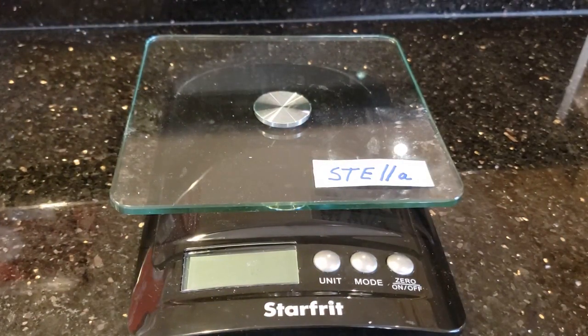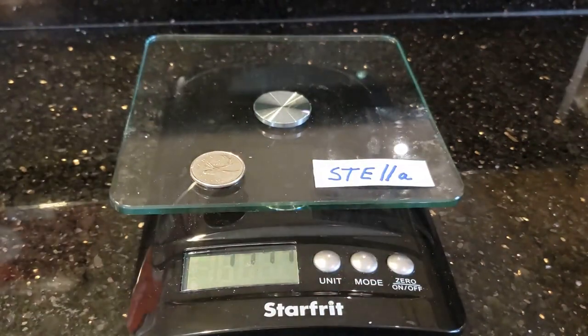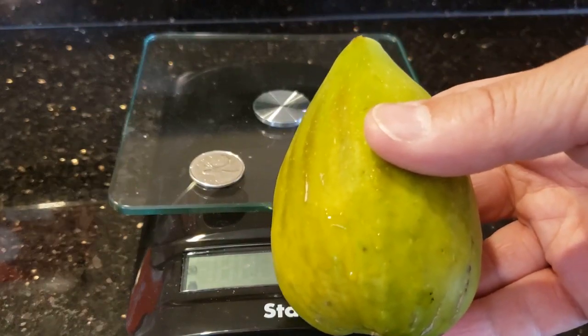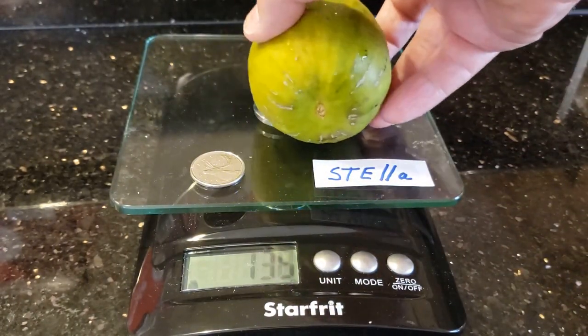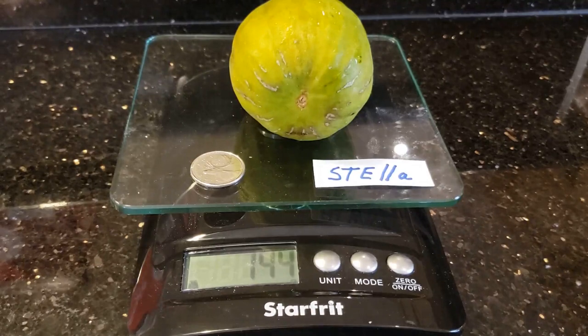Just to give you an idea of how big this thing is — here's a quarter. Turn on the scale. You're not gonna believe this when you see it, it's just unbelievable. I can't even fit it in the camera, it's so big. This is literally bigger than a pear. Let's see how much this thing weighs. Oh my goodness — 143 grams. This thing weighs 143 grams.